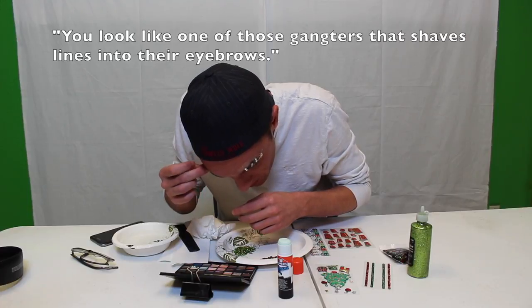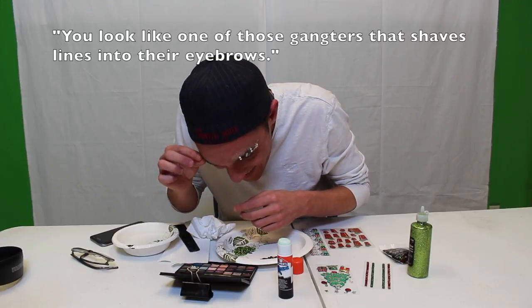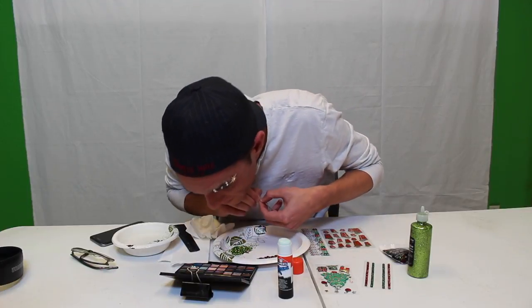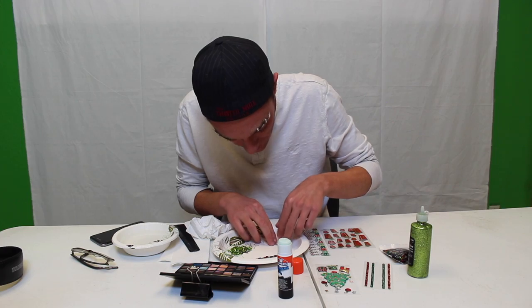You know, it's kind of like one of those gangsters that shaves lines in their eyebrows. Nelly's band-aid was nowhere near this cool.